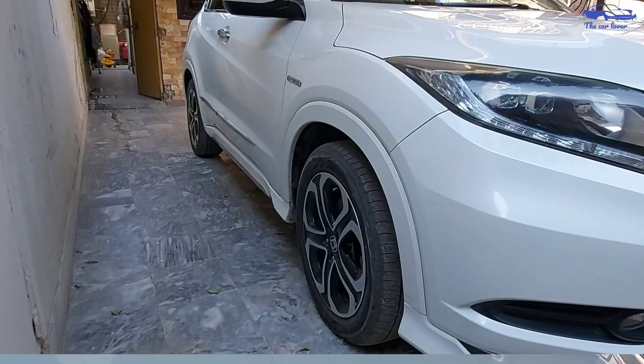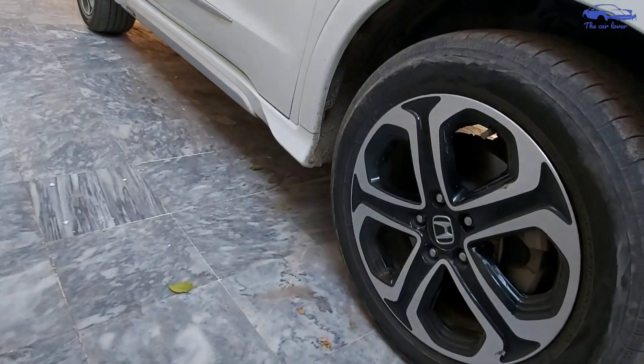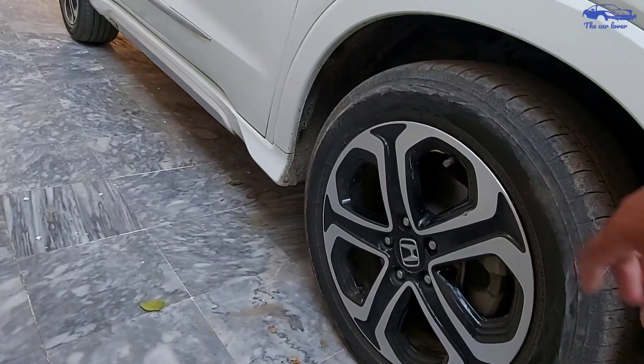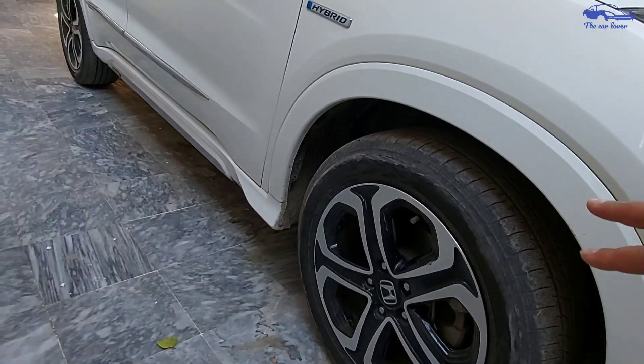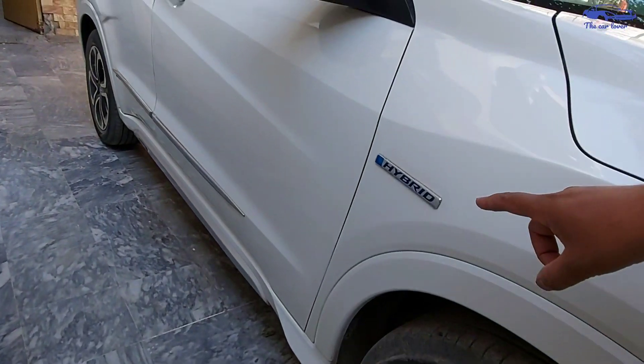On the sides, you have 17-inch alloy wheels. The two-tone shade is black and silver — this is mostly visual. You get hybrid badges on the wheels.